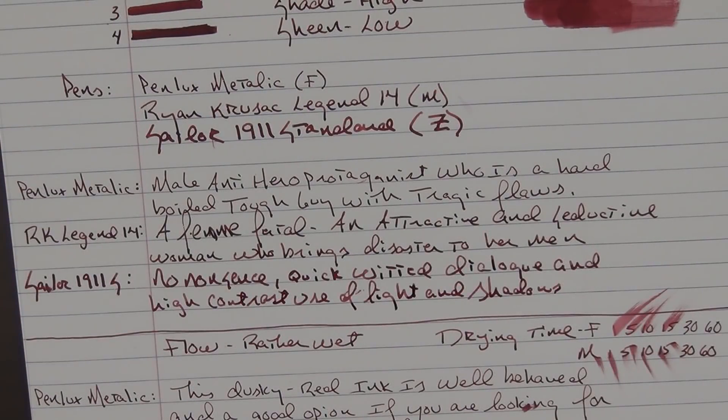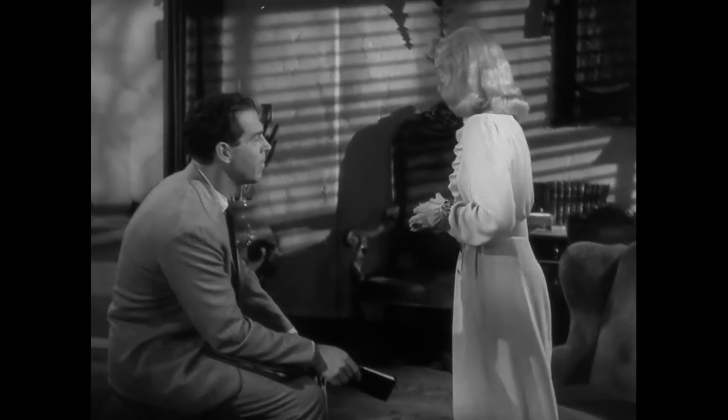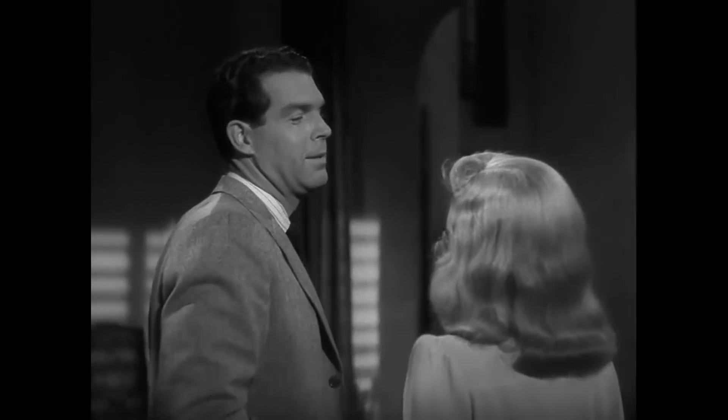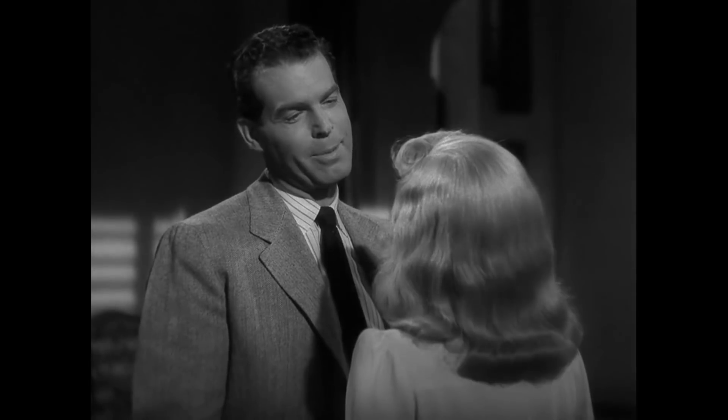The last trope is that it has no-nonsense, quick-witted dialogue and a high-contrast use of light and shadows. Film noir uses a lot of first-person narrative and tense, direct dialogue. Here's an example from Double Indemnity: 'Mr. Neff, why don't you drop by tomorrow evening around 8:30? He'll be in then.' 'Who?' 'My husband.' 'You were anxious to talk to him, weren't you?' 'Yeah, I was, but I'm sort of getting over the idea, if you know what I mean.' 'There's a speed limit in this state, Mr. Neff — 45 miles an hour.' 'How fast was I going, officer?' 'I'd say around 90.' 'Suppose you get down off your motorcycle and give me a ticket?' 'I suppose I let you off with a warning this time.' 'I suppose it doesn't take.' 'I suppose I have to whack you over the knuckles.' 'I suppose I burst out crying and put my head on your shoulder.' 'I suppose you try putting it on my husband's shoulder.' 'That tears it.'